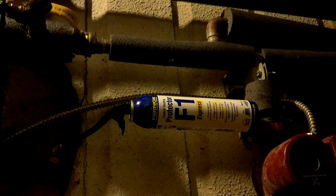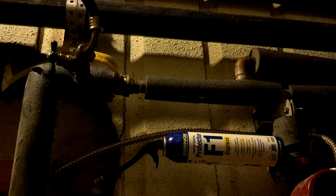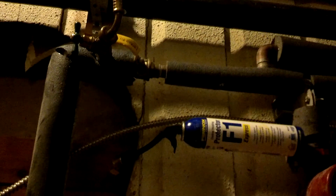Be safe. This thing is under pressure. Anything under pressure could cause harm if it explodes, so just be careful. And again, if you're having any questions or doubts, let a professional do this.